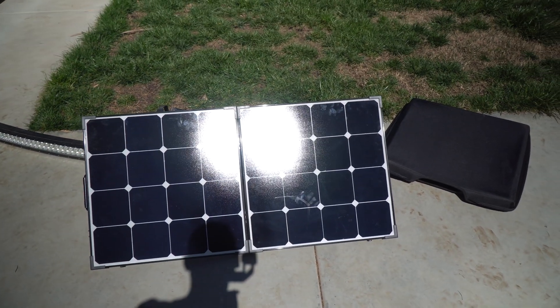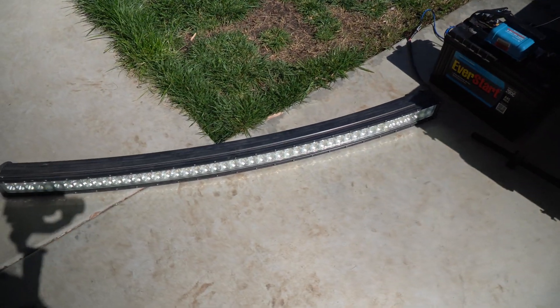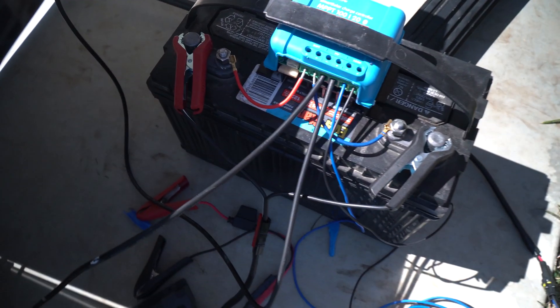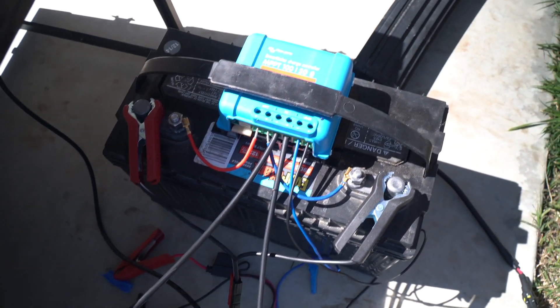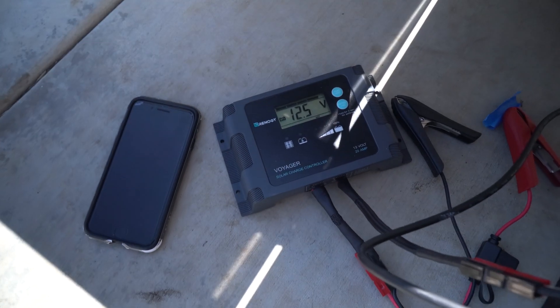Here is our solar setup — this is a 100-watt panel, and I've got a light bar here just to take power away from the battery. Over here we have my OSHA-approved setup: we've got a battery, the Victron charge controller, and then the Renogy right here.